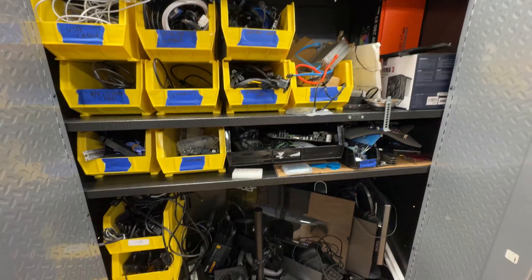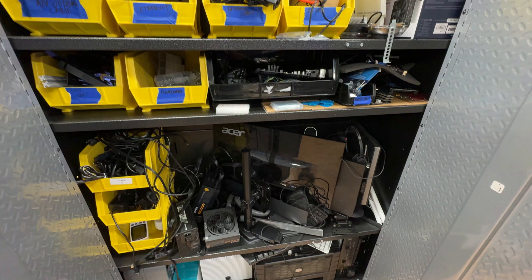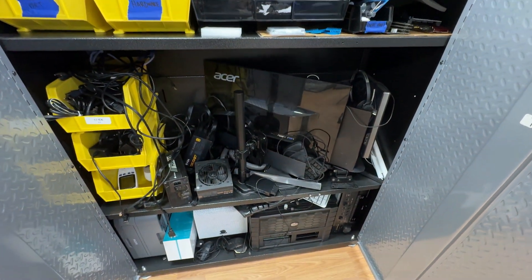What's up guys, Technicals here. If you're like me, then you probably have a lot of spare parts laying around from computer builds, from mining rigs, things that you've just accumulated over the years. I know I do.